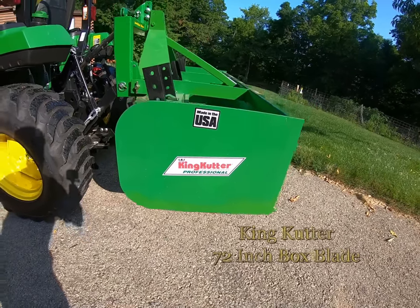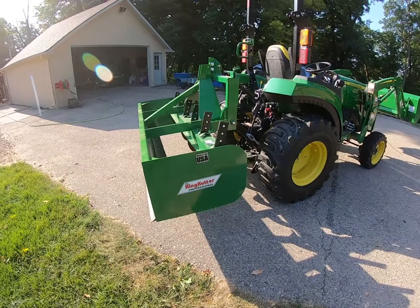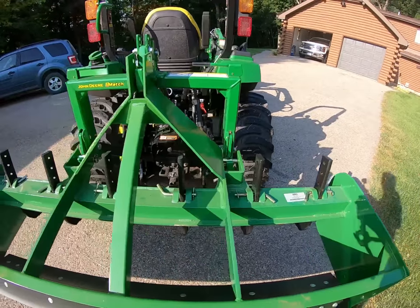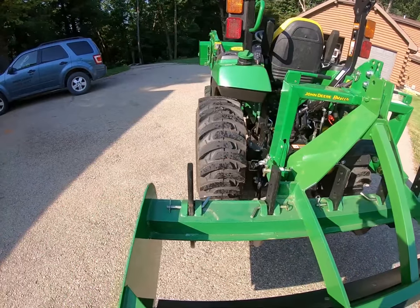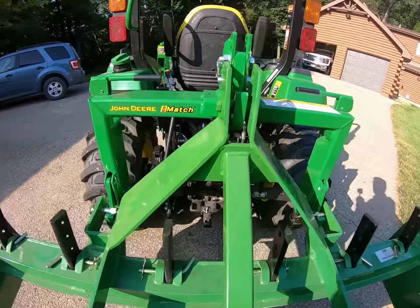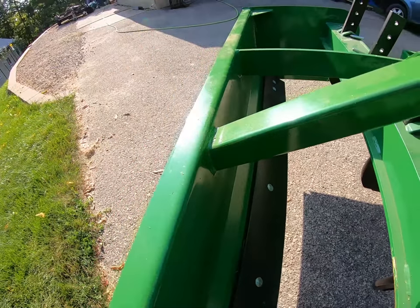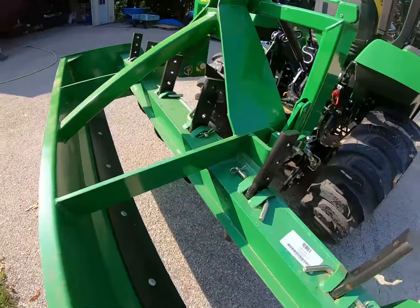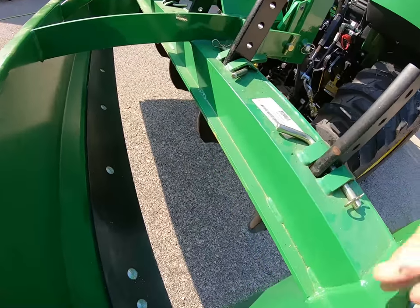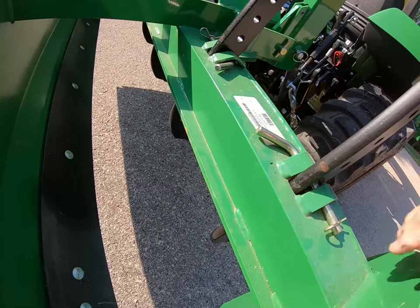Hi everybody, it's Bill again. This is the King Cutter 72-inch box blade. I got this at a local farm implement store here — I believe Blaine's Farm and Fleet. It was there and it was priced right, and I was able to pick it up and bring it right home. I'm pointing out that they use square tubing instead of angle iron or flat steel. I like their welding — look at the stitch welding and the reinforcement behind the shanks.